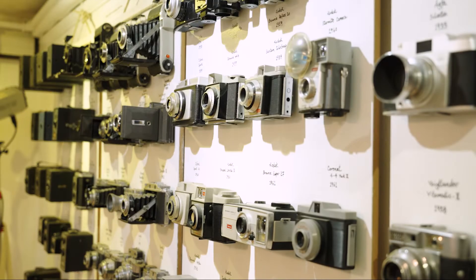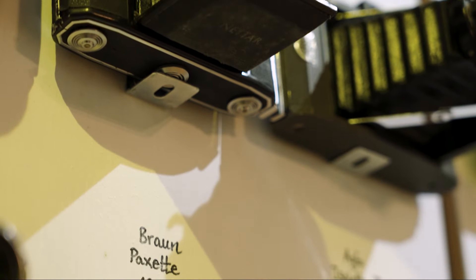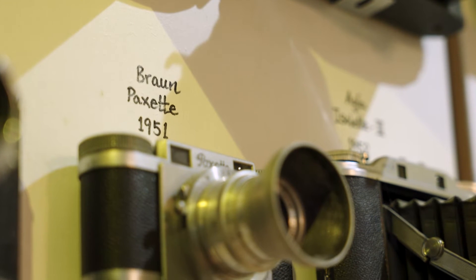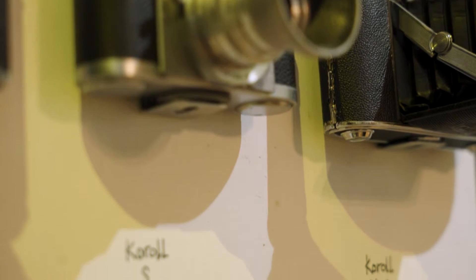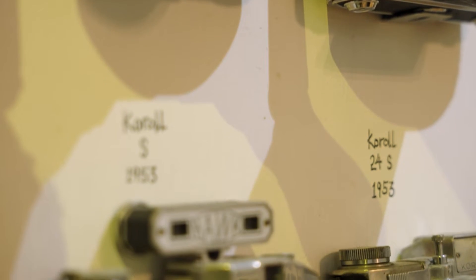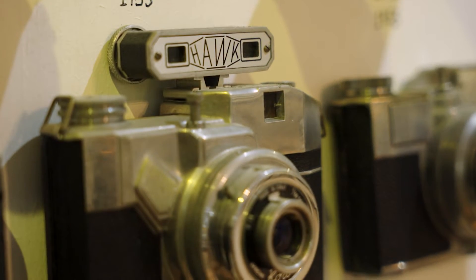As we go down here through the 1950s, you can see most of these cameras have lots of metal still — this is the age before consumer plastics. You have some really iconic designs like the Zeiss Ikon Contraflex.